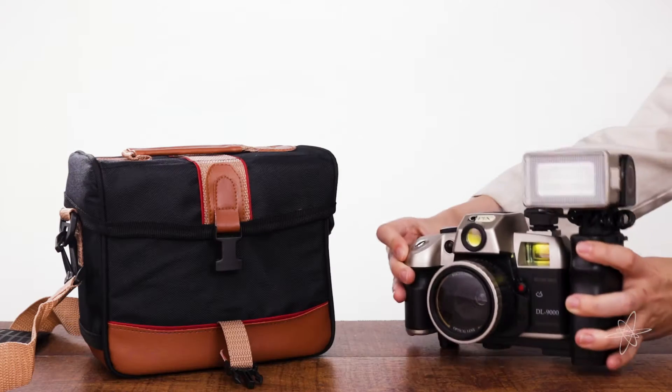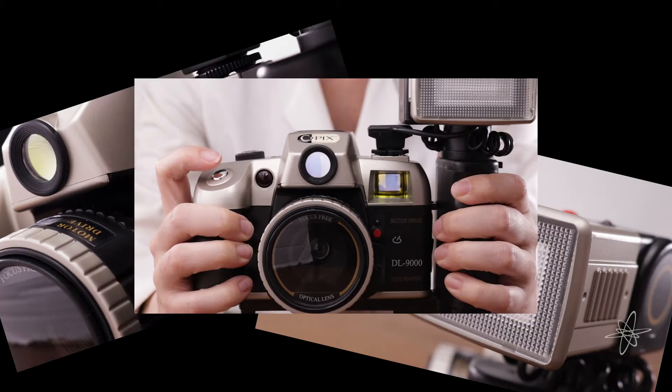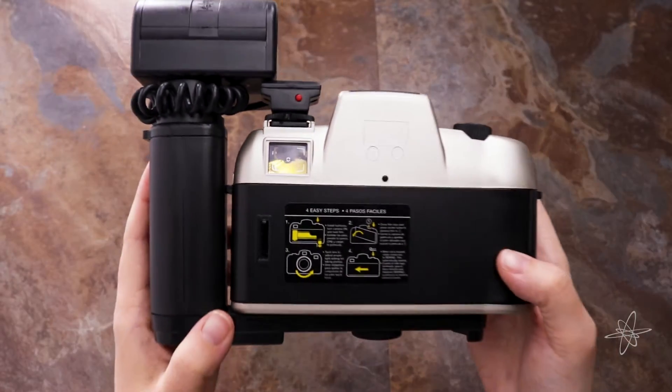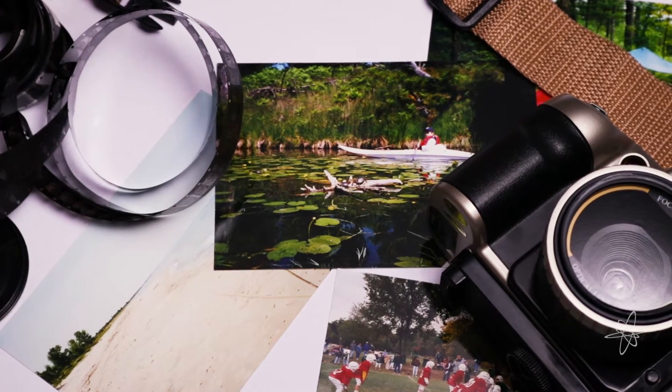Today we're taking a look at the SEMA Deluxe 35mm film camera set, a great start to experiencing film photography. Load up a 35mm roll to snap a shot. The focus-free optical lens captures picture-perfect clear images.